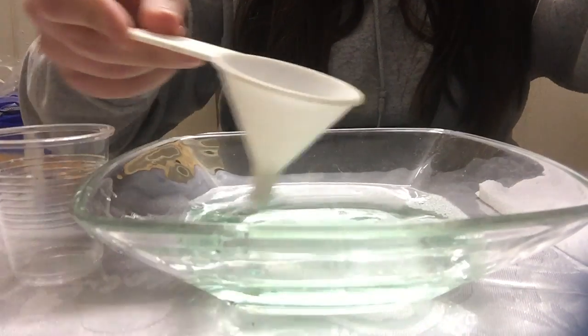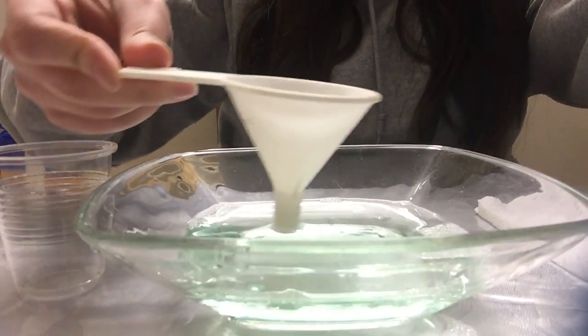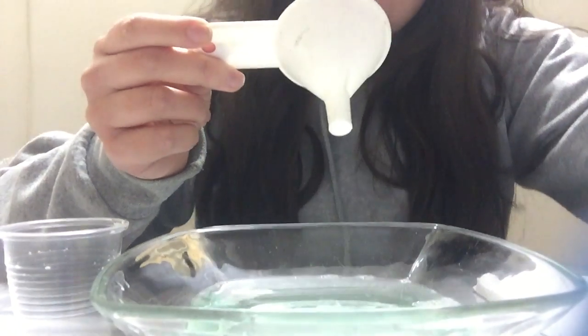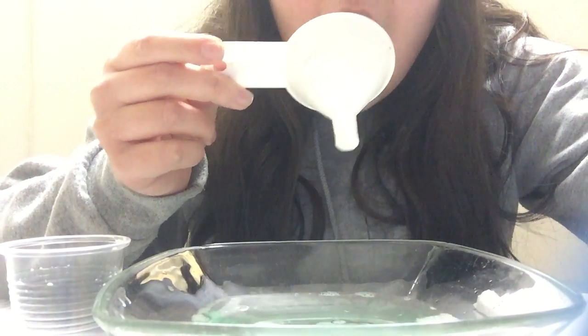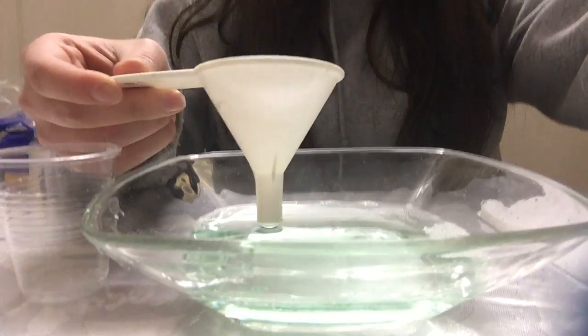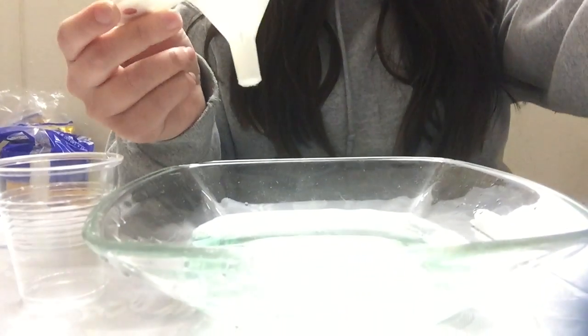Let's see if it works — I think it's going to work. I'm just mixing it in the water and, at the moment of truth, blow out. Oh my gosh! It worked! It even splashed my screen a little bit. Whoa! That was an even bigger bubble!